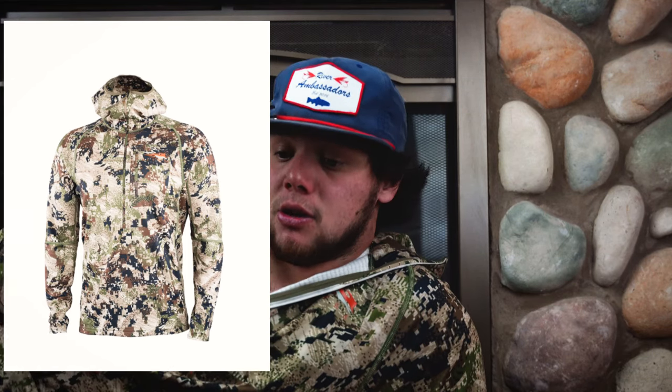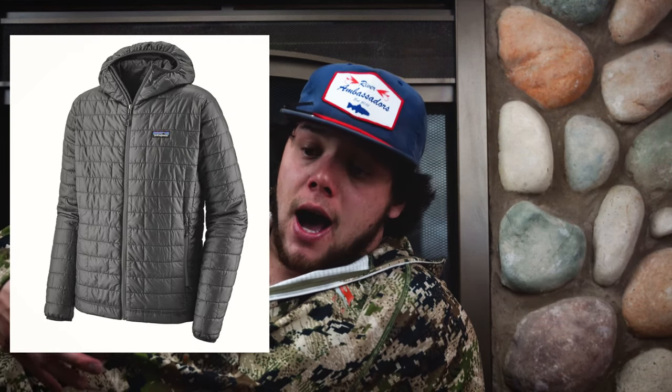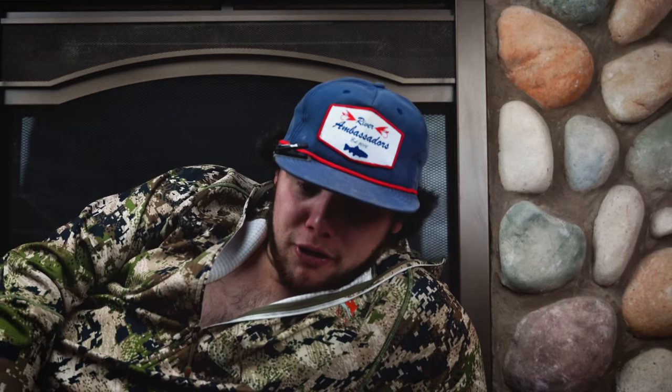For the upper body, I rock the heavyweight Sitka hoodie, and then I throw a Patagonia Nano Puff over it, and then over that a Columbia Rain Shell. The reason I like this — tested and true — is they're lightweight, they pack down, and they allow you to not feel like the Michelin Man on the water. Don't go out feeling like the Michelin Man because then you can't move, it's harder to fight fish, and you bend over and feel like you're going to fall face forward into the river.